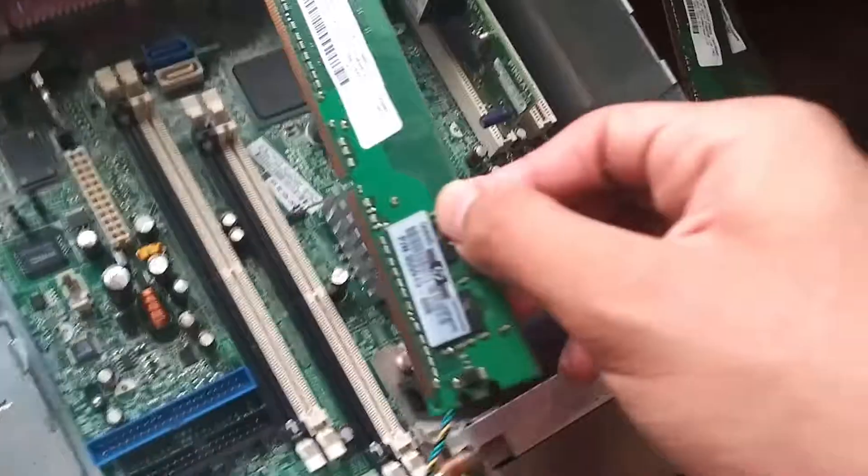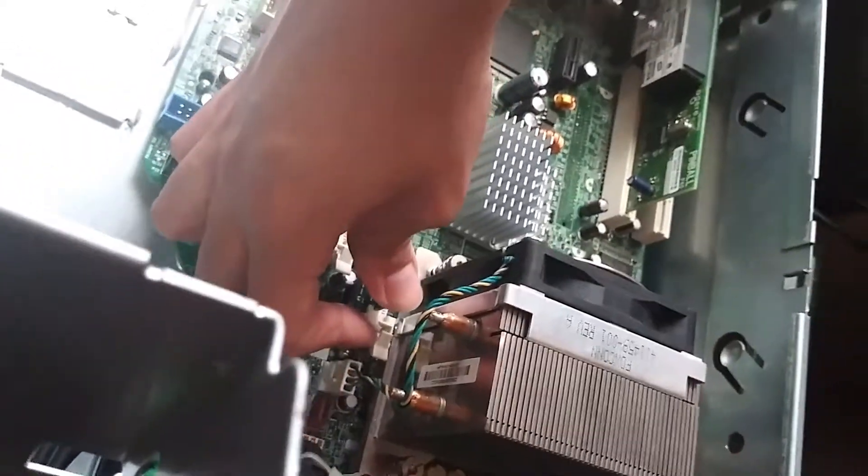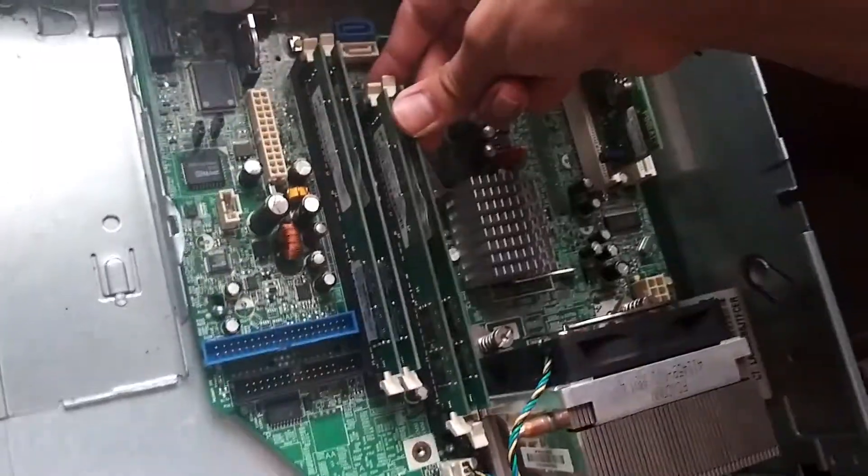There's 256 megabytes of RAM, four of them, which totals to a single gig of DDR2 RAM, which you see me poorly install.